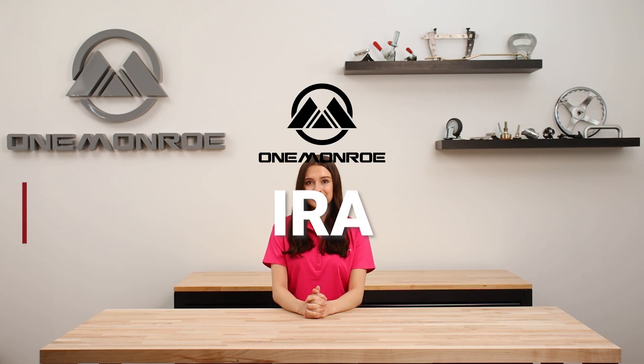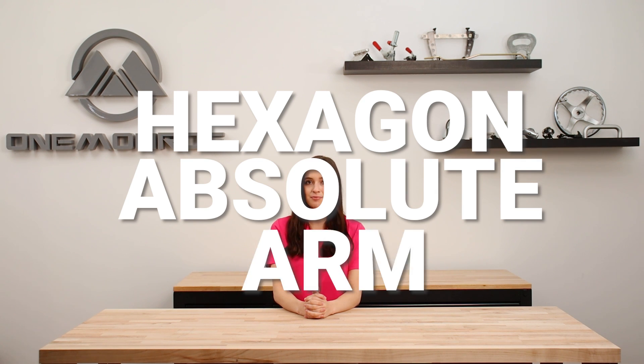Welcome back to another One Monroe Minute. Today we're going to be making a trip over to One Monroe IRA, which is a location that handles precision machining, inspection, and assembly. Don is going to show us one of their new tools called the Hexagon Absolute Arm that they use for precise measurements of complex machined parts. So let's head over there.